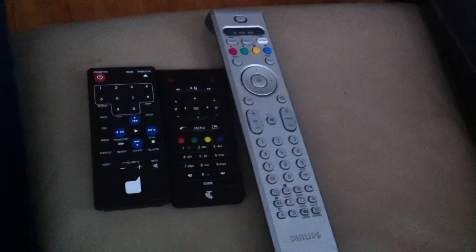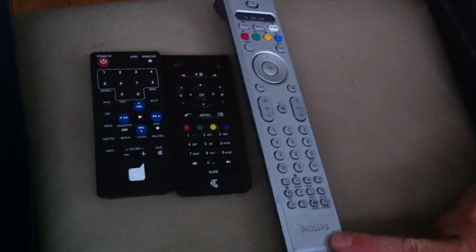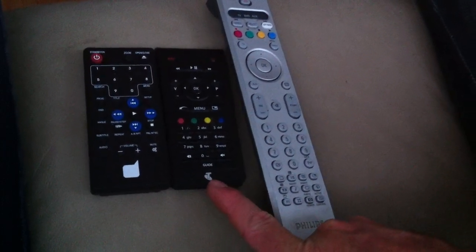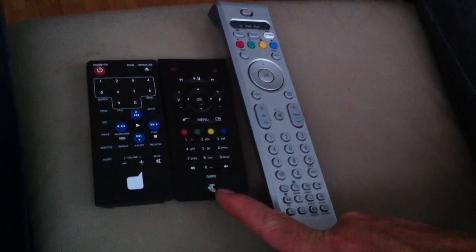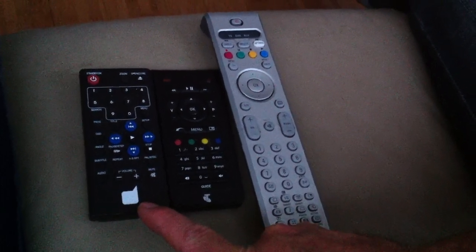Okay Bec, so this is to work the telly and the DVD. The large silver one is for the television, the Philips. This middle one with the Telstra sign on the bottom is for the T-box, which is how the television works. And this other one with the large red button on the left hand side is for the DVD player.